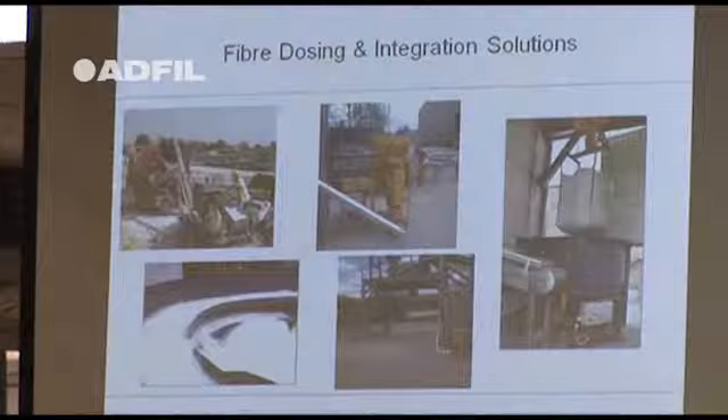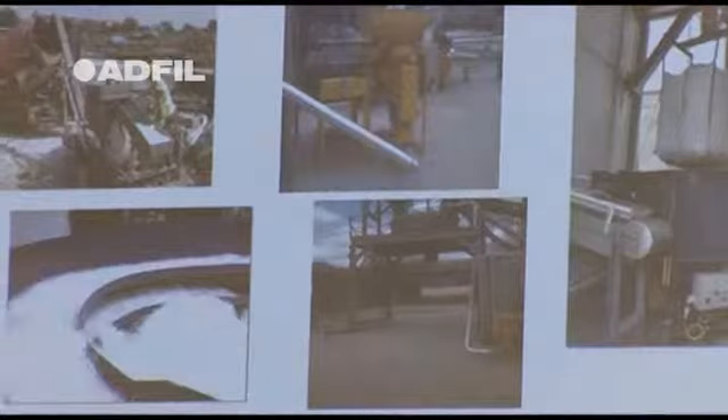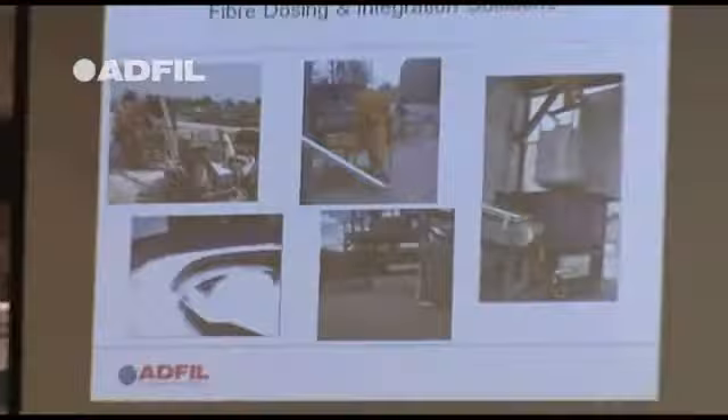The one on the bottom left is on a job at a pre-cast company called Geve Elementus in Denmark — they do pre-cast walls. They took the fibres into that dosing machine and had 5kg per cubic metre, using that to replace two layers of an A142 type mesh. The elements are quite big, as you'll see in the picture.